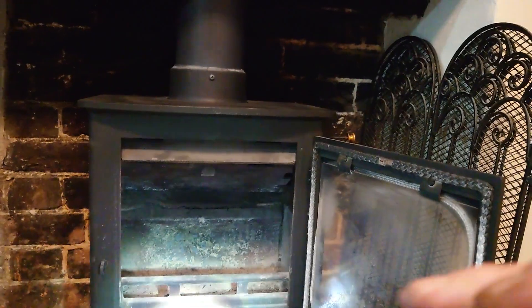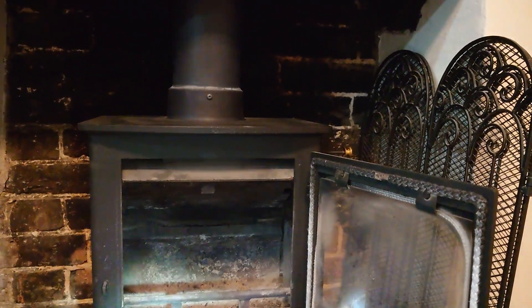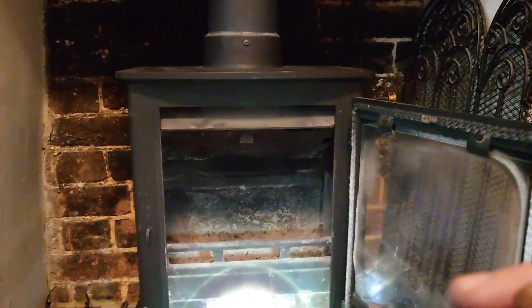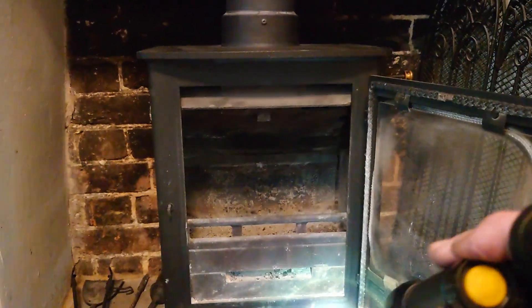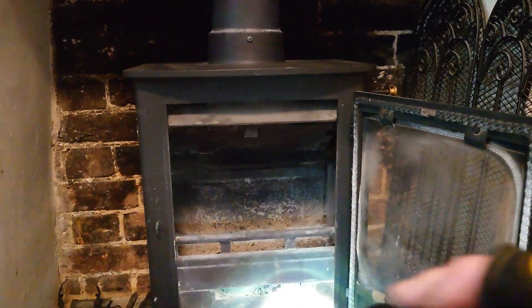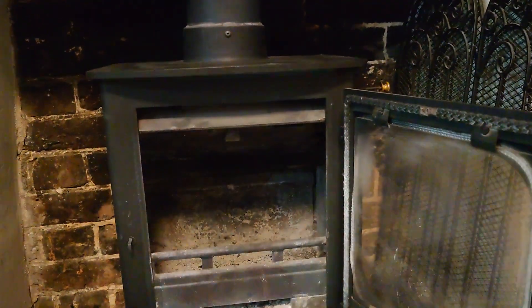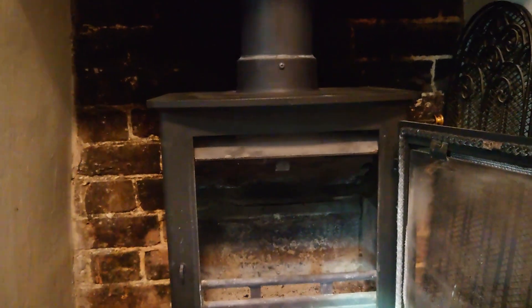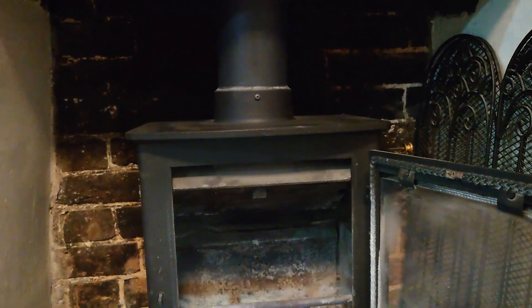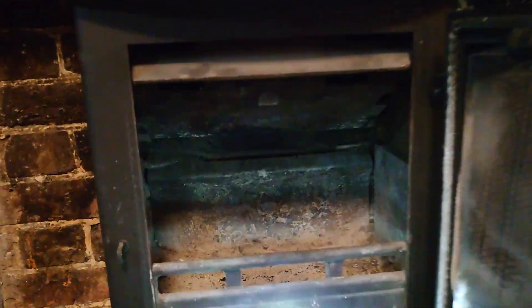I've had a few people saying the soot gets in the way of the air vent if you leave the ash in there too long - well it doesn't. The reason it's like this at the moment is the customer selling this property wants them to know they've got two bars that go across to stop the ash falling out. But realistically you only want to use the top one and take that bottom one away.